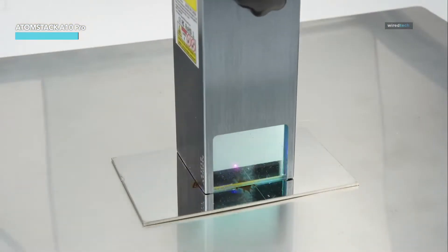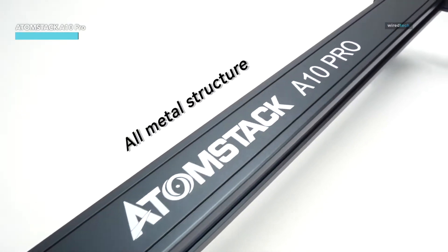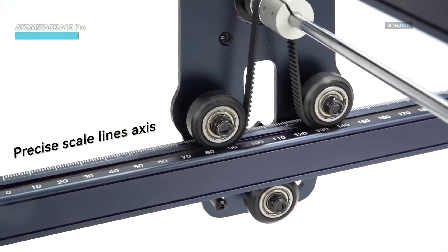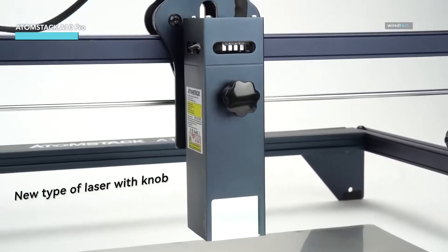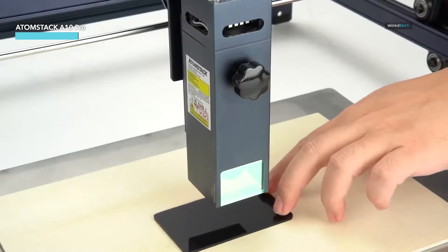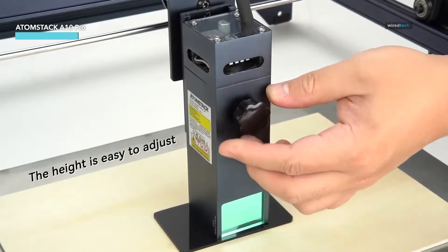Its output power of 10,000 milliwatts allows for deep cuts and faster engraving times, while the robust structure ensures stability during long projects. With a focus on higher accuracy and versatility, the Atomstack A10 Pro is an excellent choice if you're serious about laser cutting and engraving. Whether you're working on intricate designs or large-scale projects, this machine is designed to meet your creative needs.